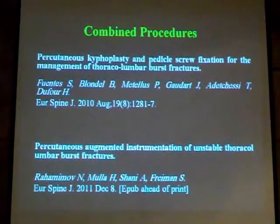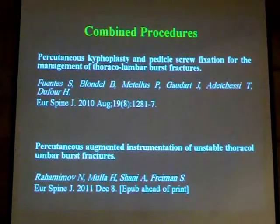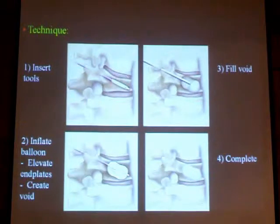Regarding the most recent developments, we combine percutaneous instrumentation of thoracolumbar fractures with another percutaneous technique, which is kyphoplasty. There are two key papers: one in the European Spine Journal in 2010 and another in December 2011, both describing fixation combined with kyphoplasty. We introduce a balloon inside the fractured vertebra, inflate the balloon to reduce the fracture, and then fill the void with polymethylmethacrylate or bone substitute like calcium phosphates. This means we have adequate stability and anterior column support, reducing the loss of correction seen with isolated posterior instrumentation.